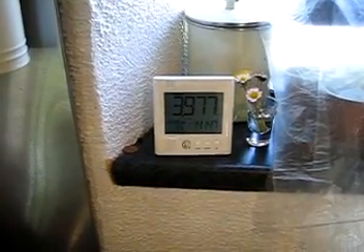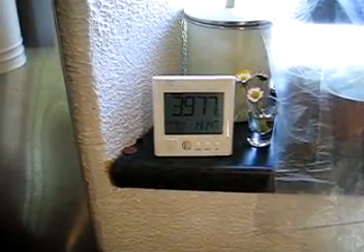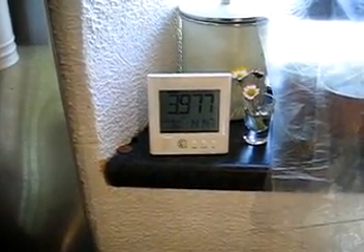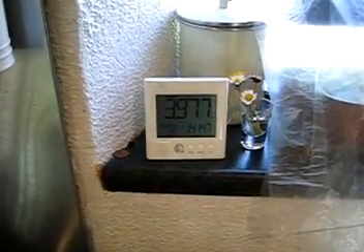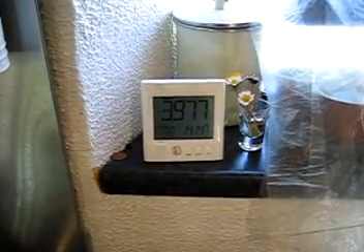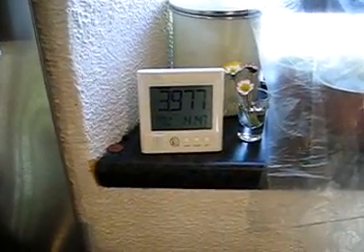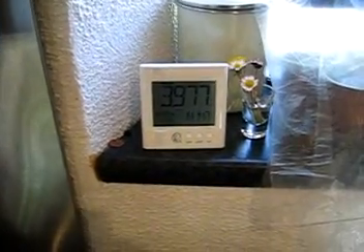We're here in the McDade kitchen today and I'm going to do a demonstration about smart meters. This is a smart meter that you see before you. It's basically a little device that you have in your home that gives you information about the amount of electricity that you're using at any given point in time. The idea being that if you have more information about your electricity usage, you can modify your behavior and reduce your electricity bills.